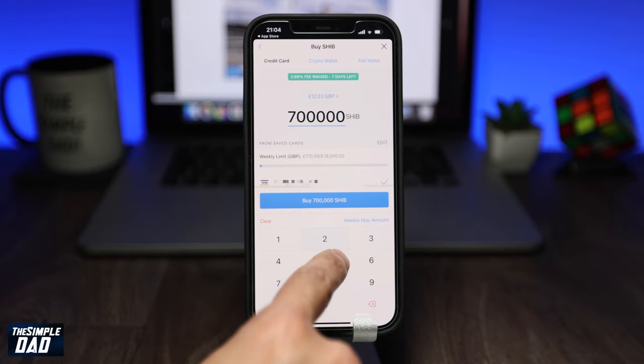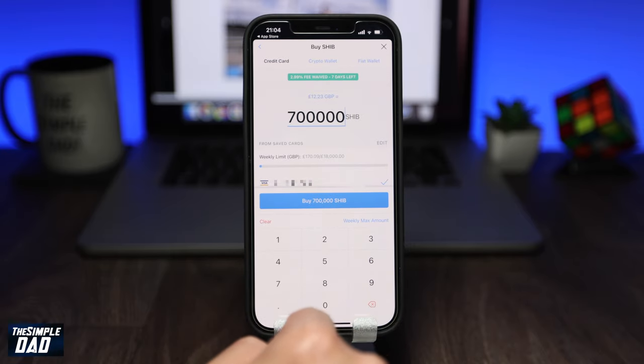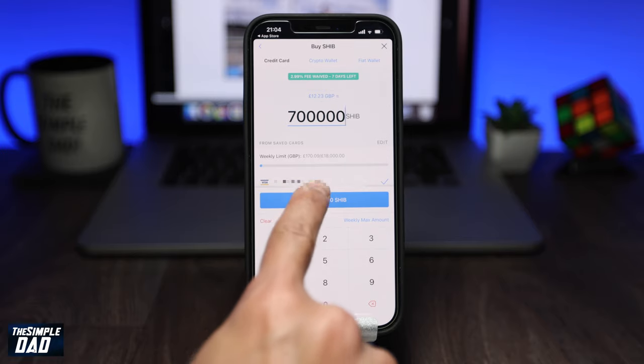At the bottom of the screen you need to add a credit card or a debit card to buy it. Once you've added that, tap on Buy SHIB at the bottom of the screen.